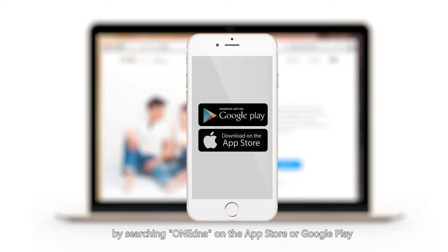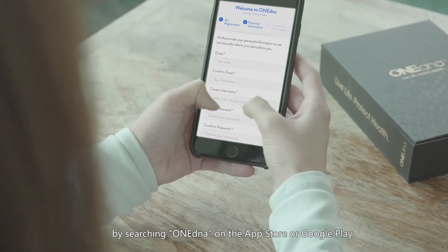Download the OneDNA app by searching OneDNA on the App Store or Google Play.